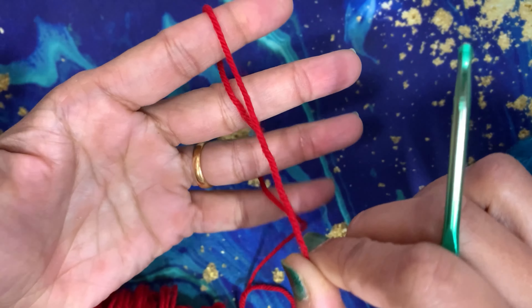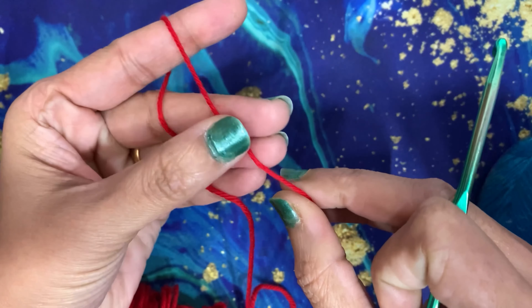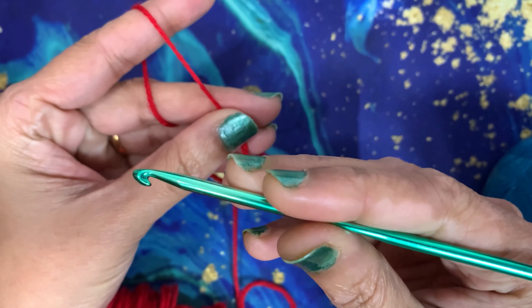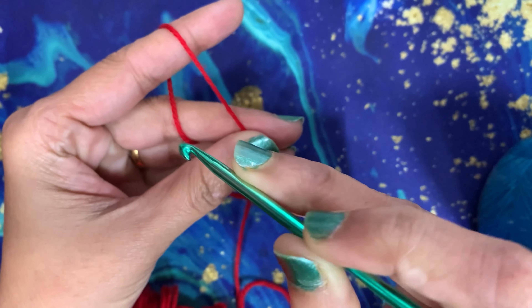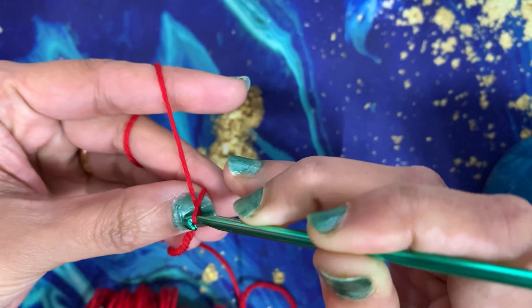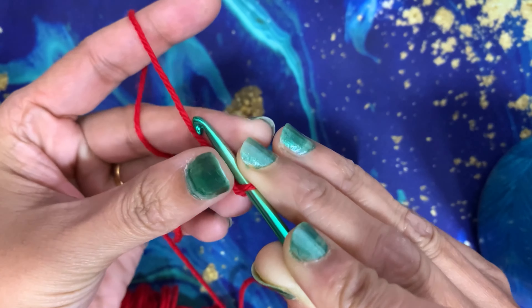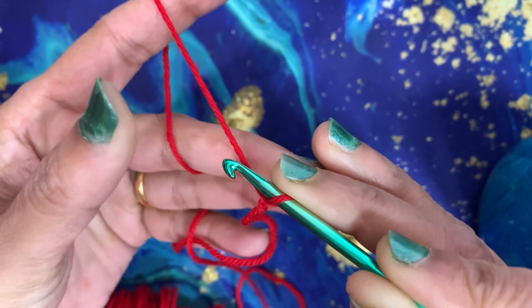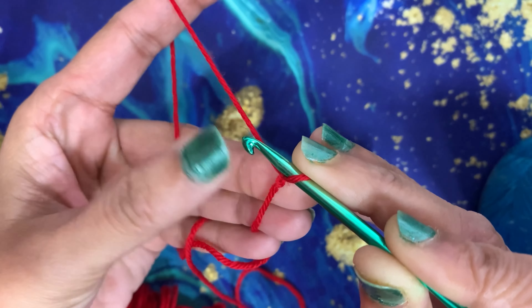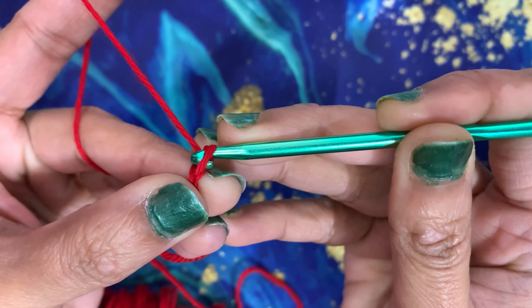I hold the yarn by twisting it around all four fingers in a zigzag manner, and I hold the hook like a pencil. I'll start off with a slip knot — if you haven't learned how to make a slip knot, watch my previous videos. Now we are going to start with the chain stitch: wrap around and pull through.